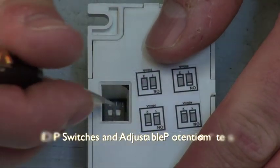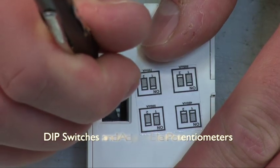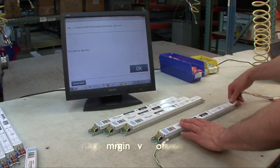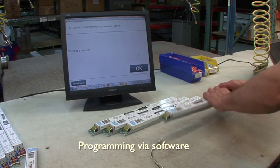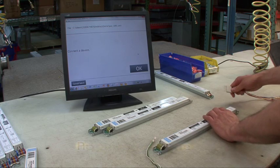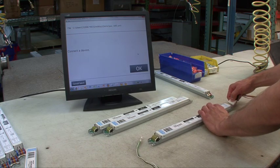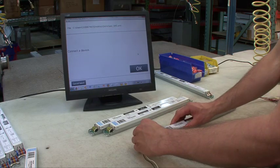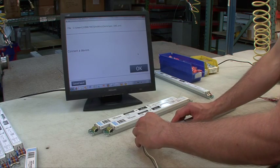Dip switches or adjustable potentiometers are two additional ways to adjust the current. Programming via software is yet another way to set drive current. So far, these solutions have proven to be cumbersome to incorporate into high-volume production environments because the driver either has to be powered for programming or needs to be wired to a programming device.